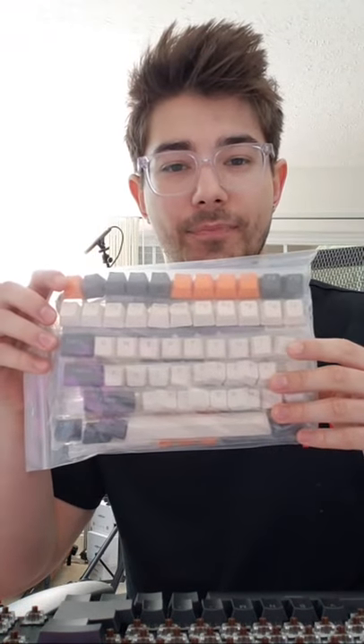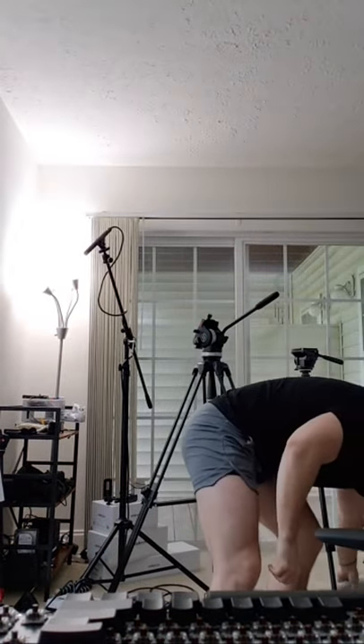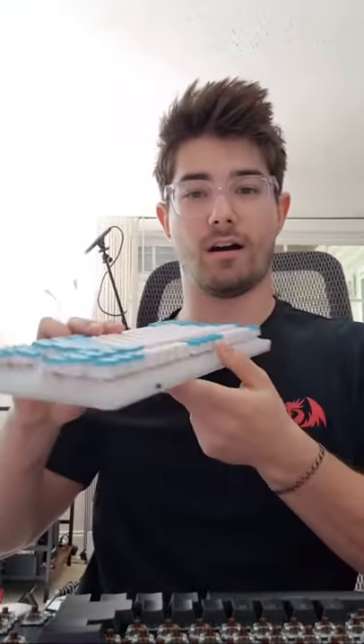I recently put some custom keycaps on the Wamier K87 so I thought you guys would like to see that. These are super cheap — I'll get it plugged in after all the keycaps are on. Someone bought the Wamier K66 after watching my review — that's also a fantastic keyboard. I love the Wamier clear stuff. Someone asked for an updated Red Dragon K530 video since I did that review a while ago.